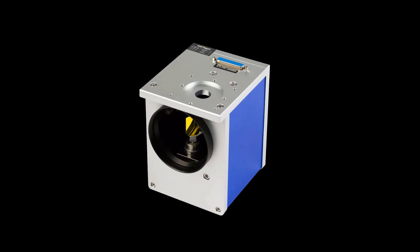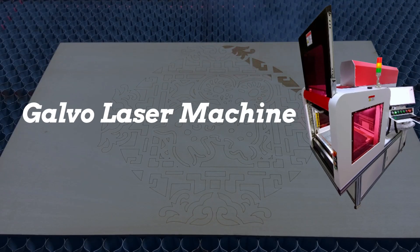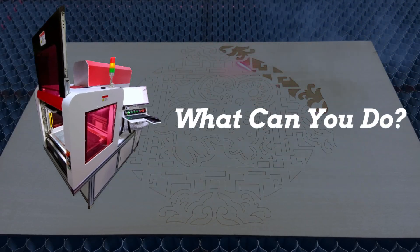Don't use the galvo laser to cut wood. So what's the real deal with galvo laser? What you can do with it? Let's dive in!